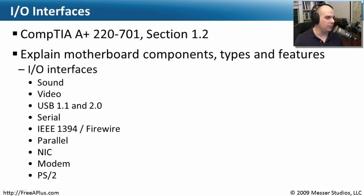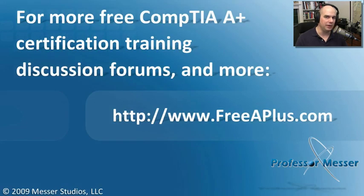That covers what we needed to know for this section on motherboard IO interfaces and all the different interfaces you might plug into on the back of your motherboards. Your job now is to turn your computer around, look at all those interfaces, and make sure you know exactly what type of interfaces are on the back of your computer.